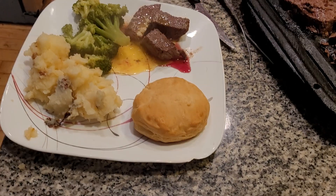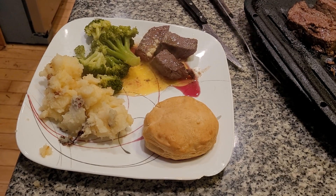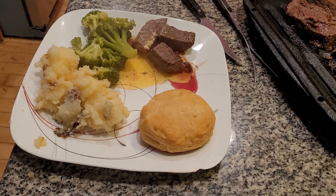And here we have a delicious meal. Have a great day. Please subscribe to my wonderful YouTube channel.